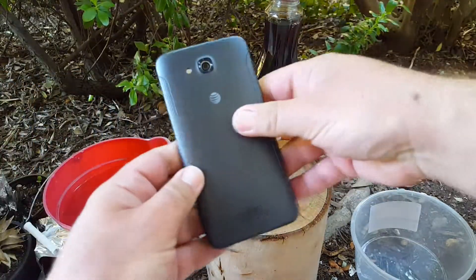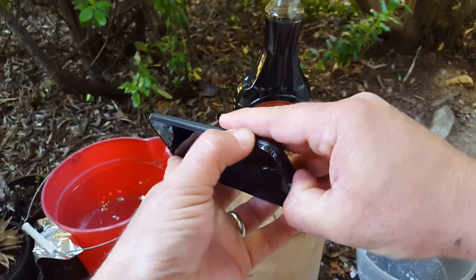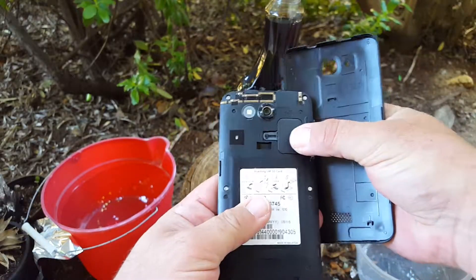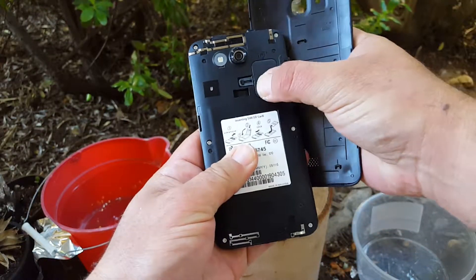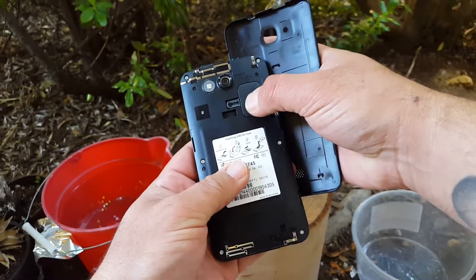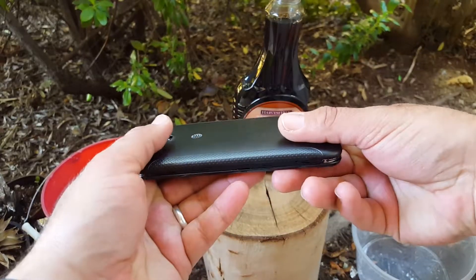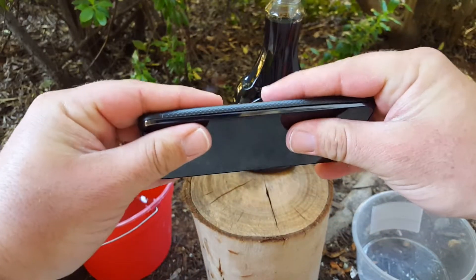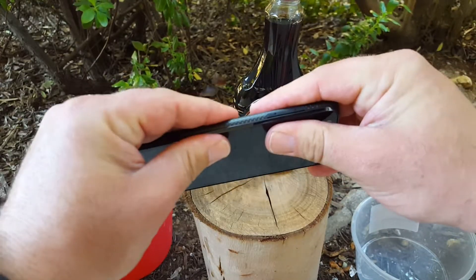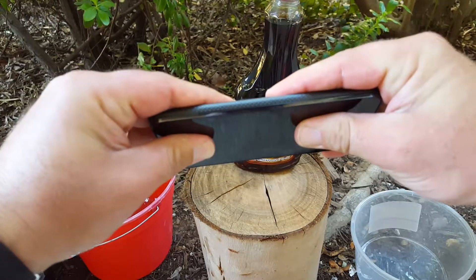One thing you want to do before any of these tests - let's open up the back of the device. We want to make sure everything is secure here because that's what's going to keep the phone alive and working, so that's sealed nice and good. Let's put the back on and make sure everything is completely sealed - if not, this will be an epic fail of a test. Everything looks pretty secure there.